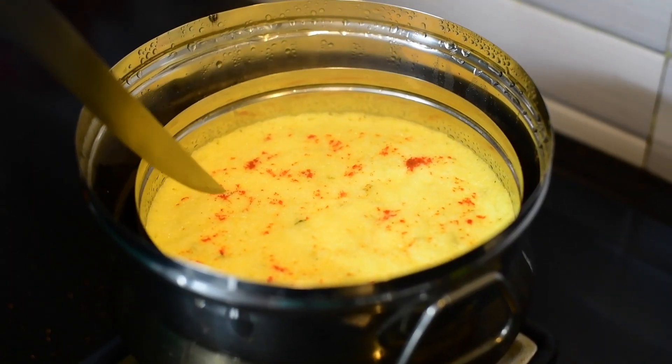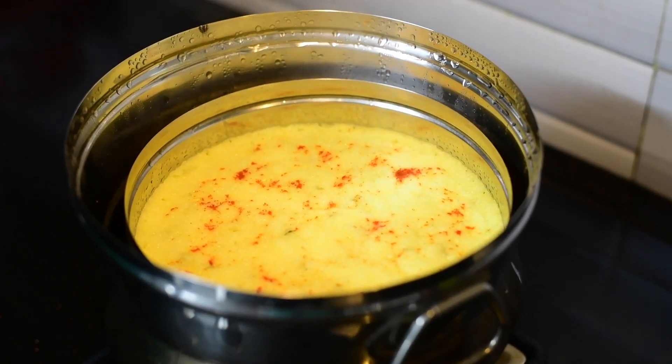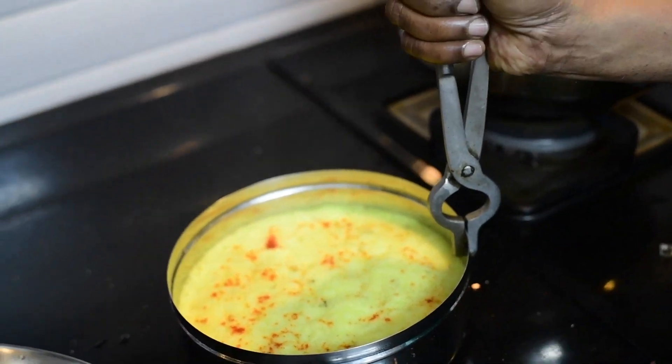After 20 minutes, just check whether it's sticking or not with a knife. Then our Dhokla is ready.